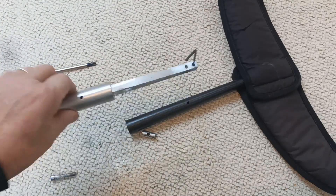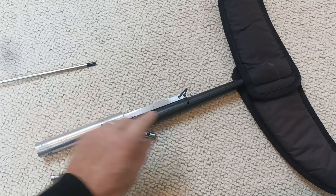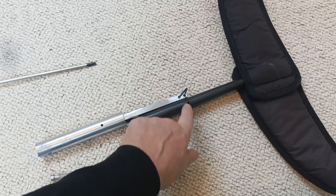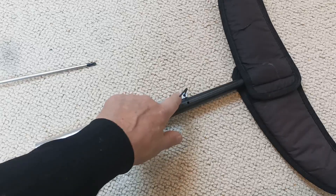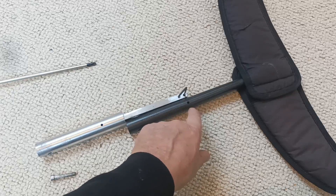The first thing to do is to figure out which way up this goes, and you can do that by lining up the holes. You can see that the Allen key only fits in one way and you need to line up the hole for the grub screw where the Allen key goes in, and the hole in the fuselage that allows you to push the Allen key into it.